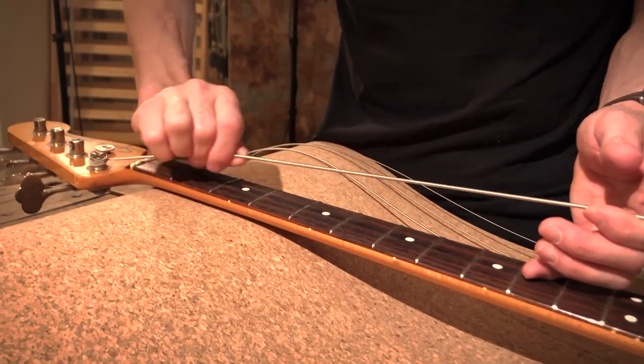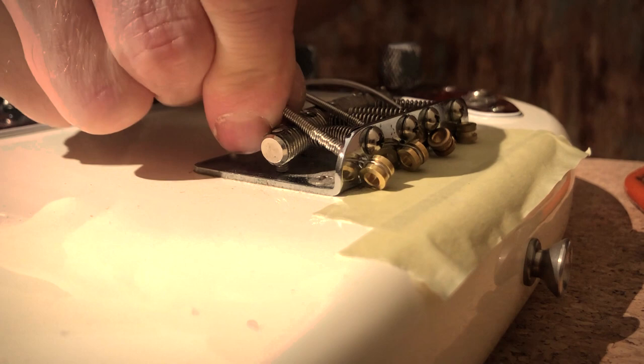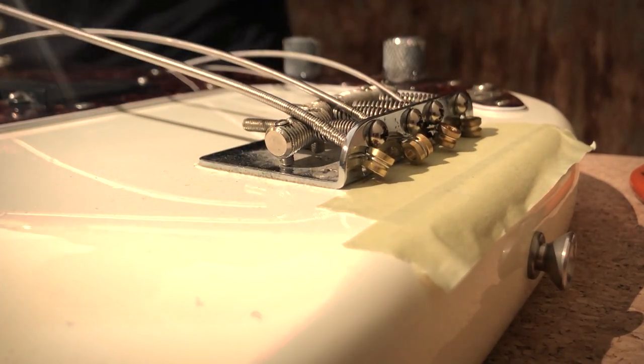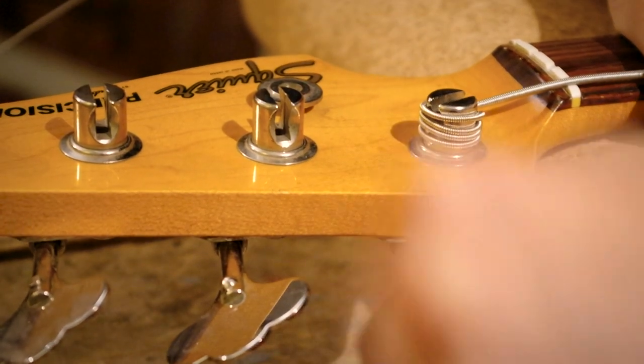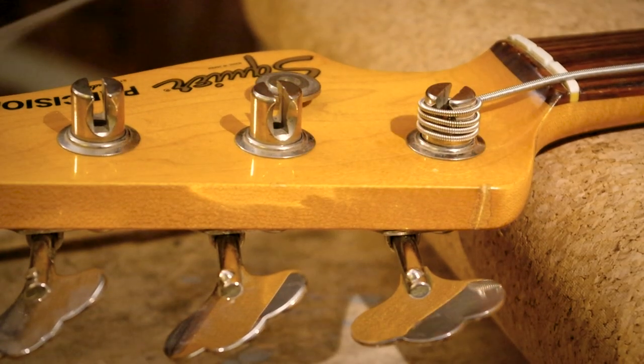Pay attention here. What I'm doing is releasing a possible twist from the string that would cause intonation and tuning problems — maybe minor, but still audible in certain circumstances. So it's a good idea to do that always when changing strings.